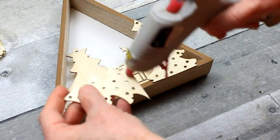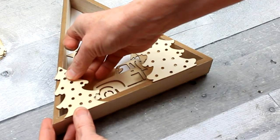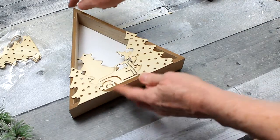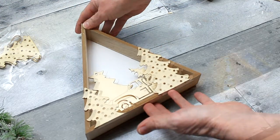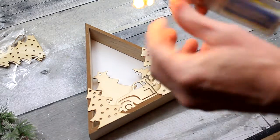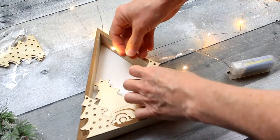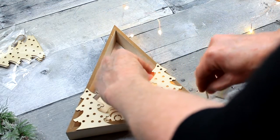We're just layering: the back is one layer, the Christmas tree that is solid is the next layer, then the truck, and then when we get to the outside, these two trees are the outside layer. I've got my batteries in and checked them before I went through the process of using them. Always do that — check your lights before you use them, otherwise you're going to have to disassemble the entire thing, and that's just a pain if we can avoid it.